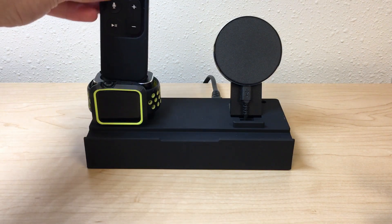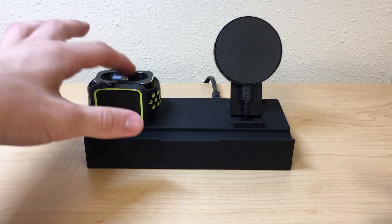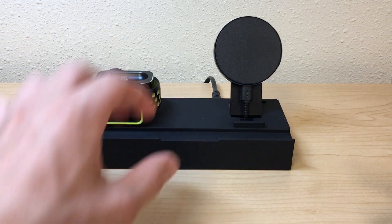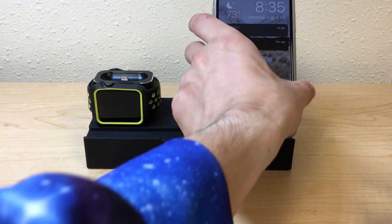Apple TV remote in there. You secure this thing in here with like two screws or this lightning cable — it works really nicely. You're supposed to put your Apple Pencil here, then you have two more USB ports in the back to charge iPads and stuff.